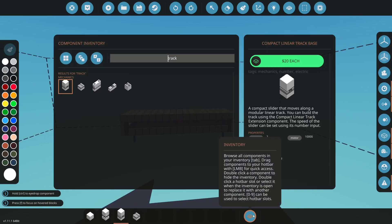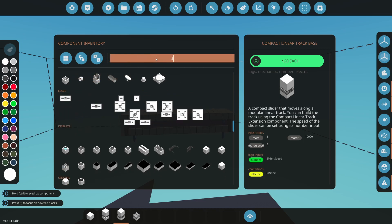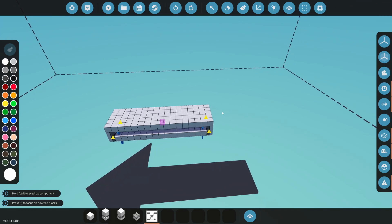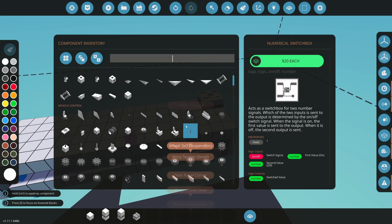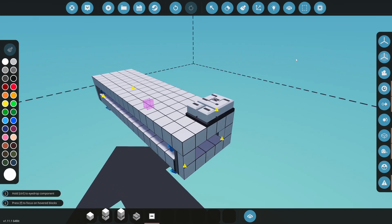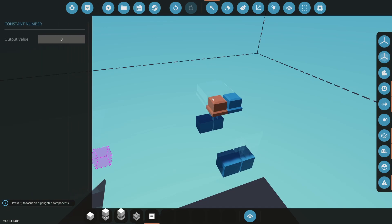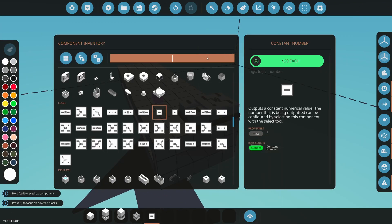We can't make it move up and down unless we have microcontrollers. The first one we're going to grab is a switch box — look up 'numerical switch box' or just 'switch box' and place it anywhere on your creation. Next, go to your microcontrollers and grab a constant number — we need two of them. I typically put them right next to the switch box. Then in the selection grid, set one constant number to negative one and the other to positive one.